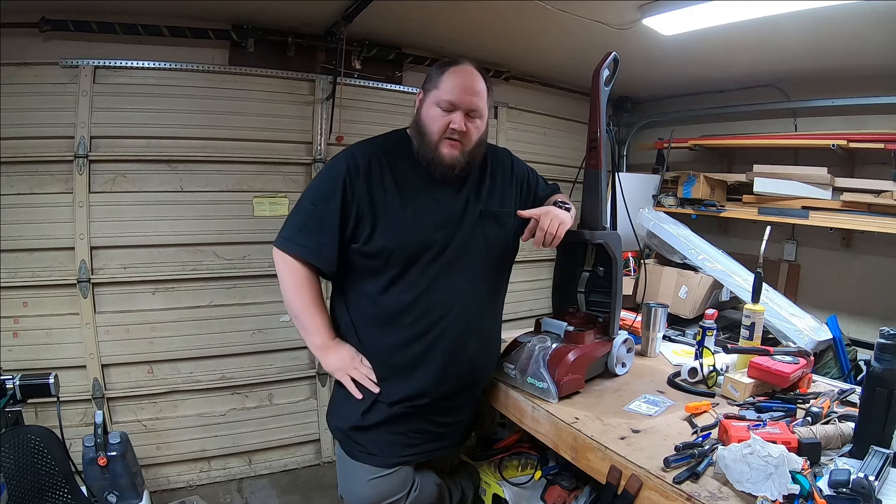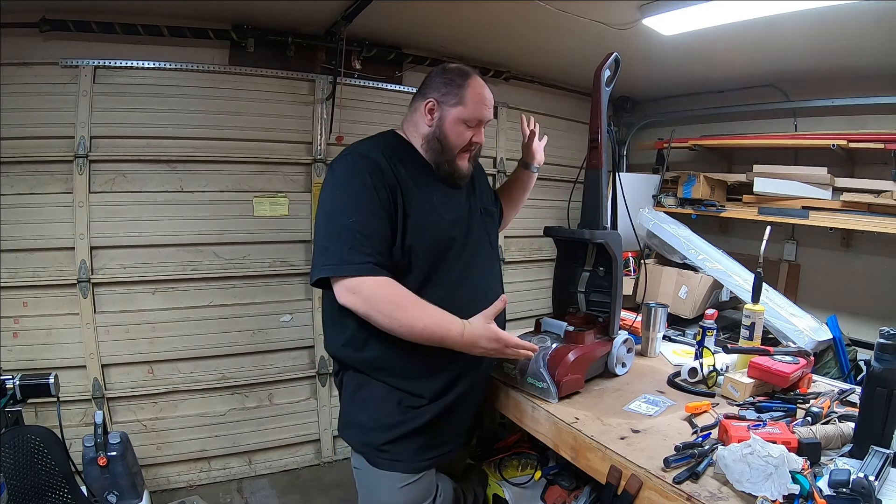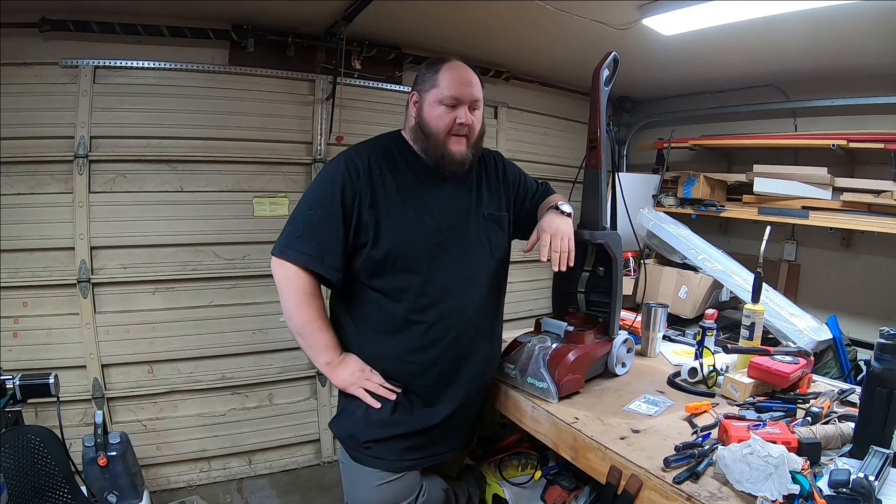Hi, I'm Travis and this is Handcrafted Overlanding. This week I'm taking a short break on the CNC router table — it's still coming along, but this guy decided it needed some attention while I was working on it.